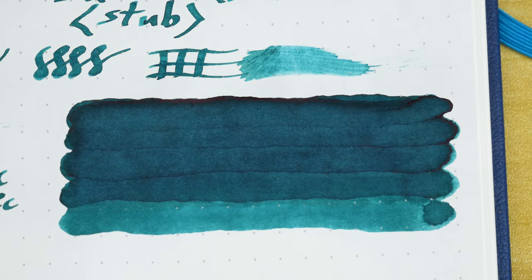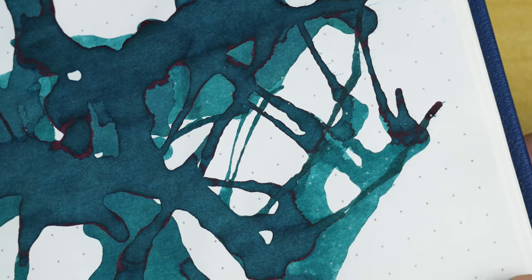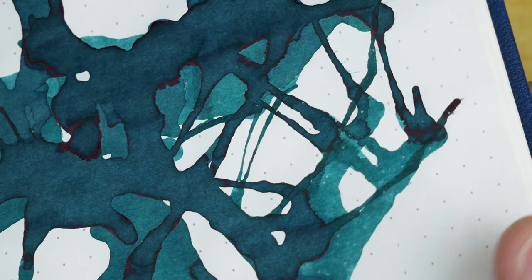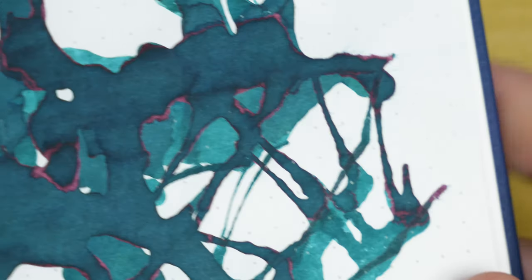Coming back around to the shading — when we take a look at the swabs, we can see that we're fully saturated by the third pass. With each pass I do use a new swab to make sure we're getting even marks. I really do like the darker shade of green that we're getting, and it's a good quality to have. To get a good sense of the sheen, though, we really have to go to our ink blot — which I must admit I let get a little out of hand. That's what happens when you get carried away and put a few too many drops of ink on the paper. At the very edge of the darkest spots, you can see some of that sheen, which honestly I would have loved to see a lot more of in this ink. But overall it's a nice shade.